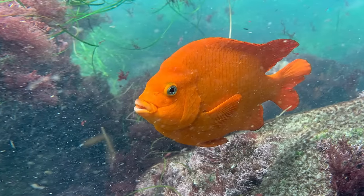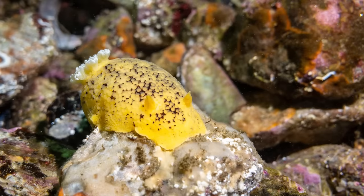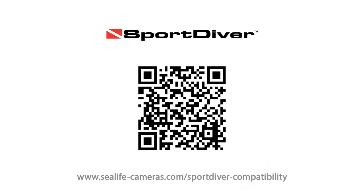The Android app is available at the Play Store now and the iPhone iOS app is available at the App Store. The SeaLife Sport Diver Fit Guide is online at sealifecameras.com/sportdiver-compatibility, or simply scan this QR code to see if your phone fits. And that's it — enjoy using the SeaLife Sport Diver with your Android or iOS phone. We'll see you in the ocean.